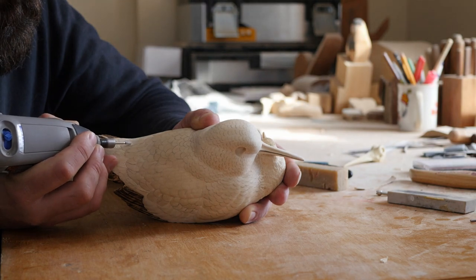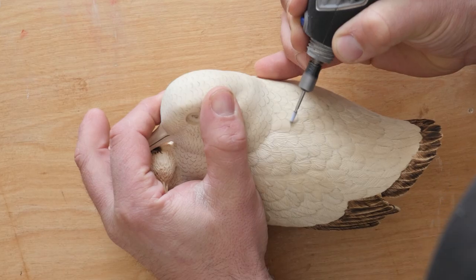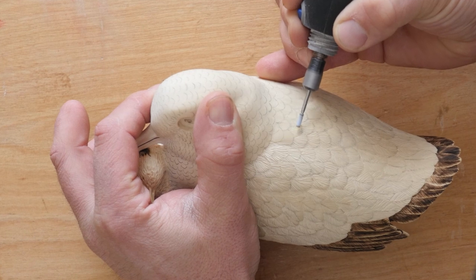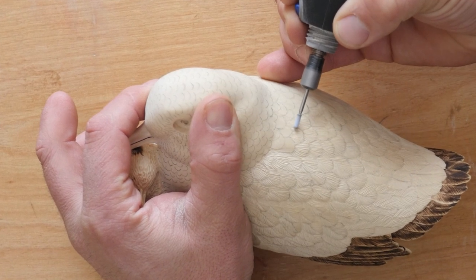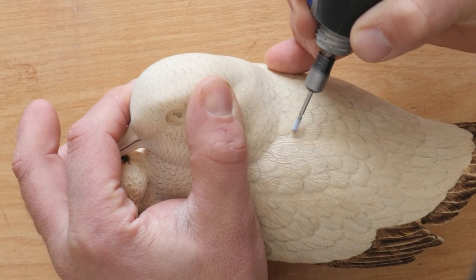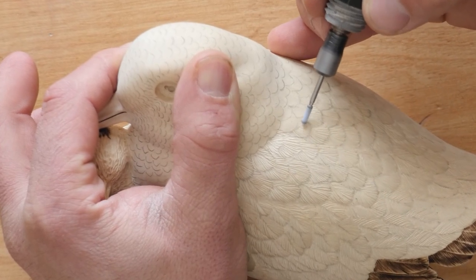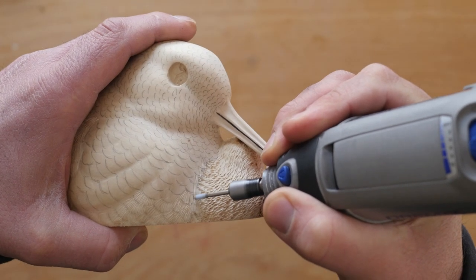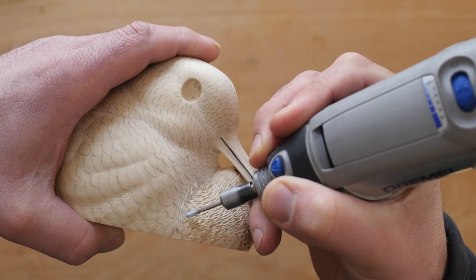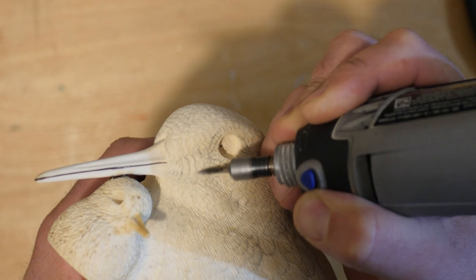The majority of texturing was done with a finer white stone, trying to keep the lines as tight as possible. Some extra detail was added around the eyes before the final texturing.